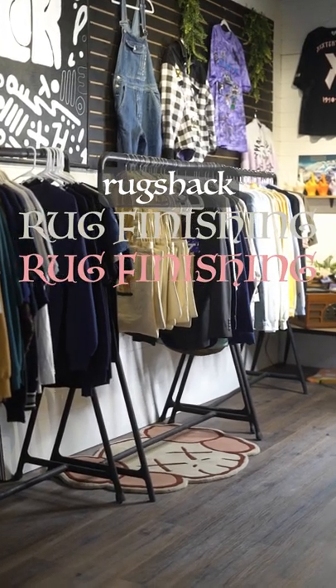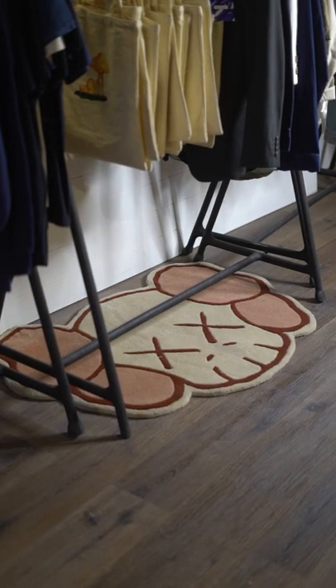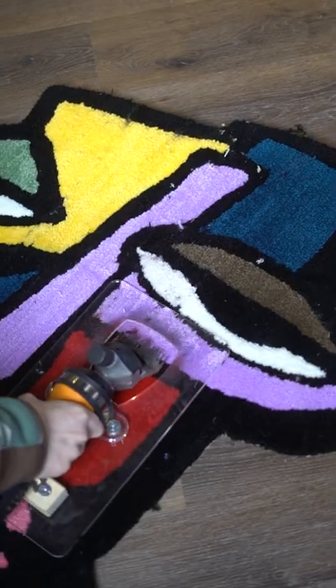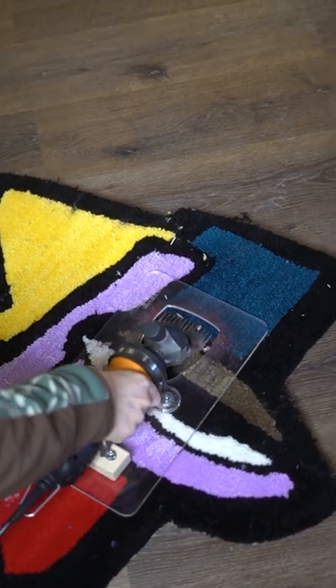Today at Rug Shack I'm going to show you the full process of how we finish our hand tufted rugs. First we use a sheep shear to quickly go over the full carpet and flatten it as much as possible.